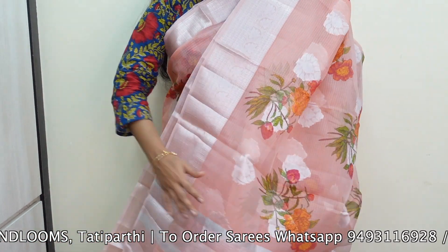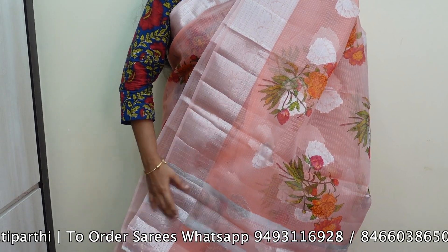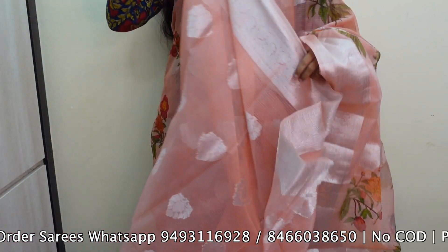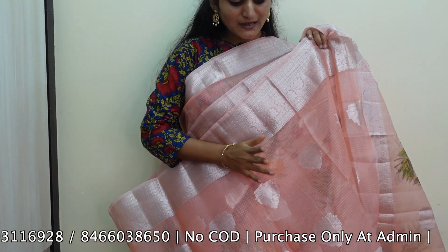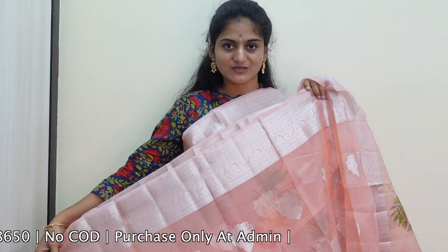We have the same silver line as well, and the same blouse piece in the saree in the same color, with the same printed pattern. We also have a lot of color combinations in this saree. You can get this saree for just 1,000 rupees.